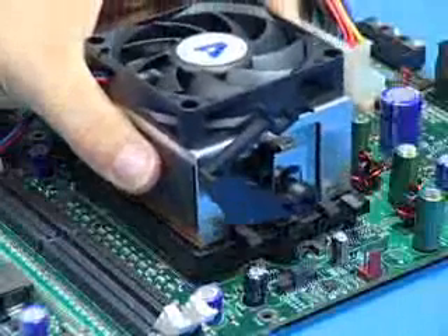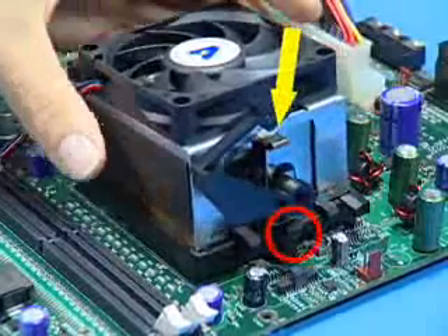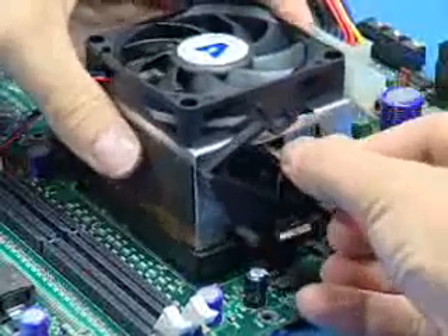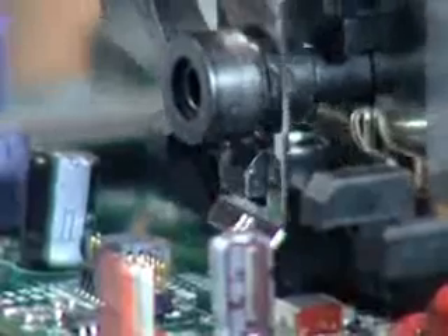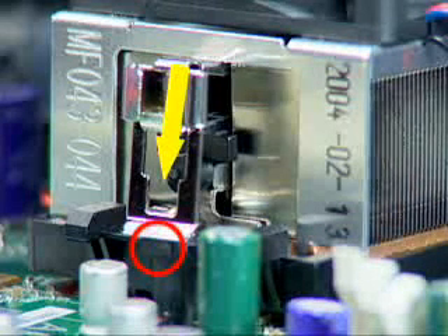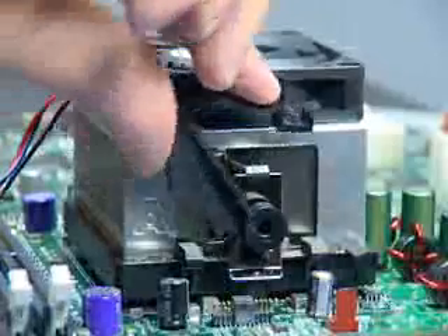To install the clip heatsink, center it over the retention frame, aligning the heatsink clips with the socket mounting lugs. Carefully place the heatsink on the processor, keeping it centered in the retention frame. Attach the spring clip under the cam handle first — this may require some force. Make sure the second retention clip is aligned with the plastic lug on the retention frame and carefully push straight down on the clip, which may require more force than the first side. Ensure the cam handle is locked into the retention frame.